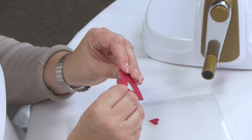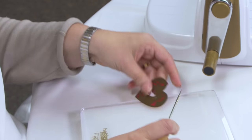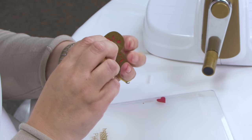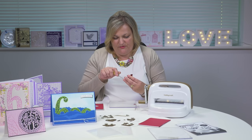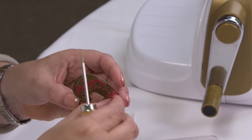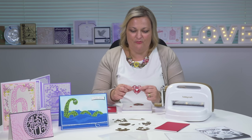Move your die, and what is really handy is a pokey tool, which you can easily put through the die. It helps you remove the paper and cardstock from the die, especially when they're very intricate — it enables you to remove the cut piece so much more simply. And there you have it: a gorgeous little heart.